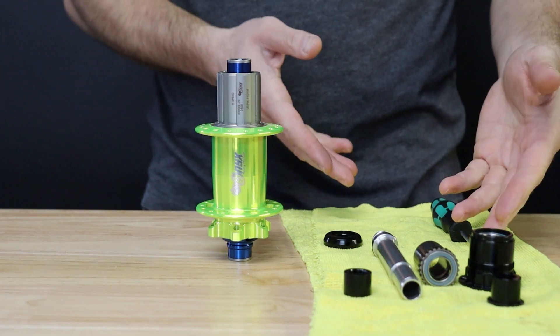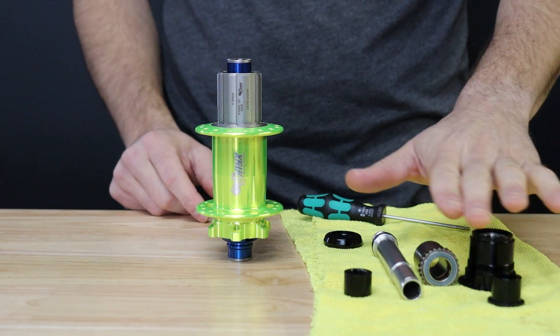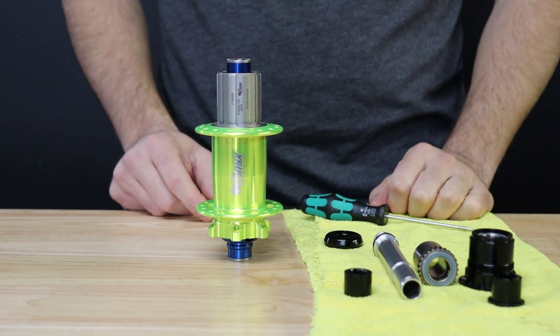Hey everyone, today we're going to show you how to install an MFU driver assembly on your classic Onyx hub. You will need a 2.5 millimeter hex key and an MFU conversion kit matching your hub spec.